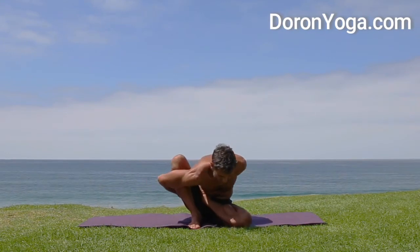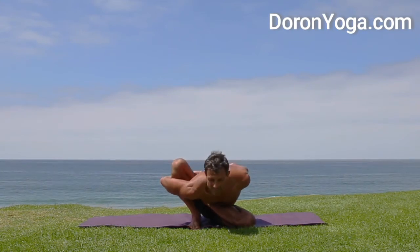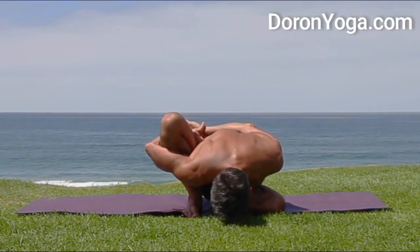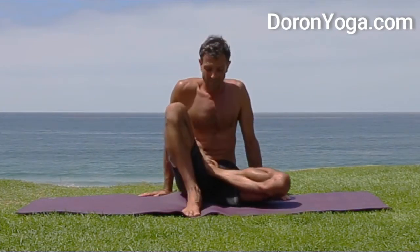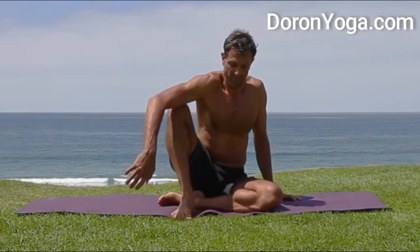If the bind doesn't happen you can always use a strap behind the back, that's fine. I'm lifting in my belly to create a little more space in the lower back, reaching the chest and head forward and reaching the arms back behind me. Technically you'd stay here four or five breaths, but we're just learning, so I'll show you the variation if you can't do the half lotus.